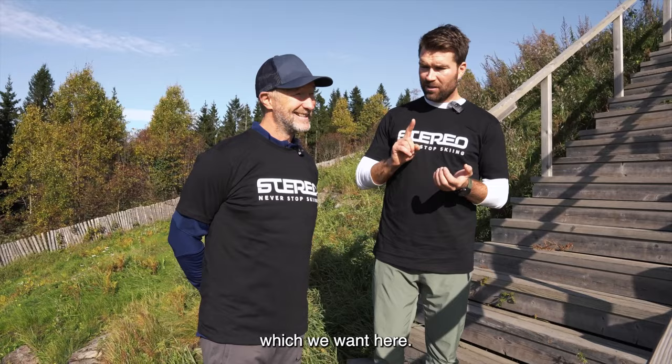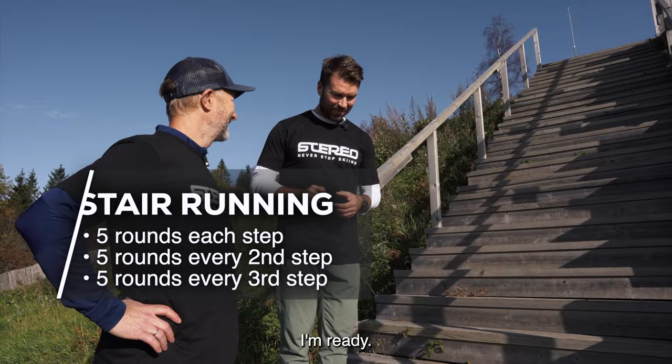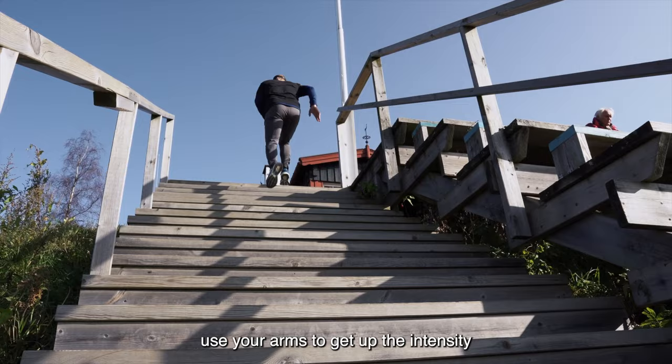So today we're going to do the stairs running. We're going to start a little bit slow and then increase the intensity and the difficulty. First thing: easy step, each stair on the way up. Use your arms to get up the intensity and also the movement upwards.